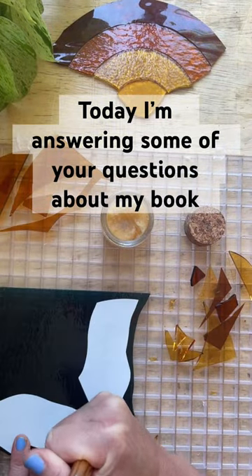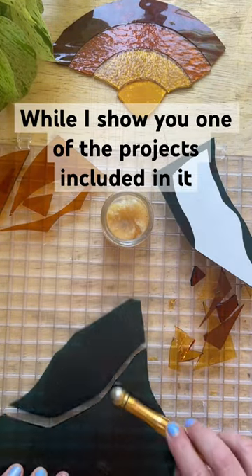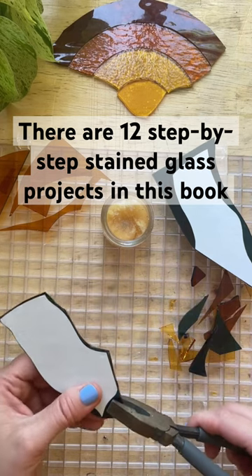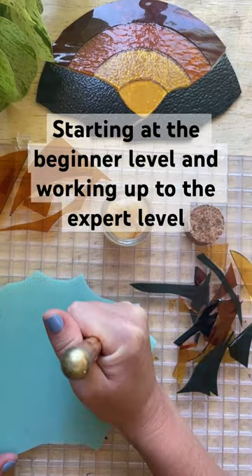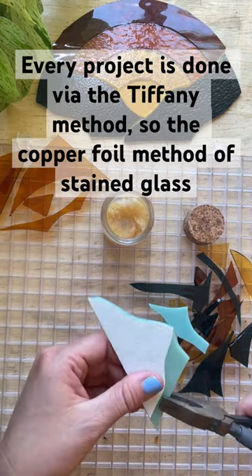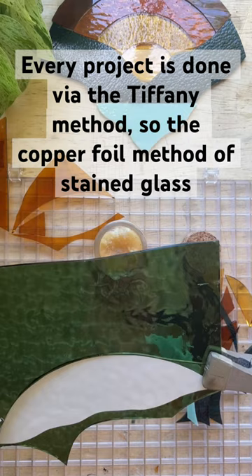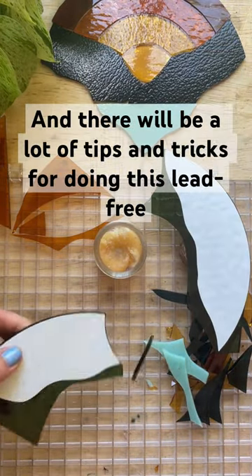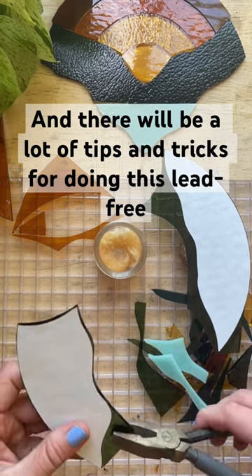Today I'm answering some of your questions about my book while I show you one of the projects included in it. There are 12 step-by-step stained glass projects in this book, starting at the beginner level and working up to the expert level. Every project is done via the Tiffany method, the copper foil method of stained glass, and there will be a lot of tips and tricks for doing this lead-free.